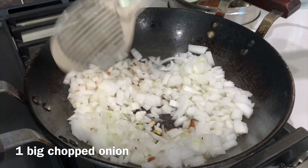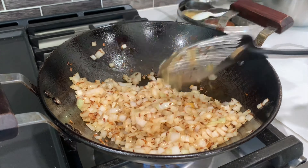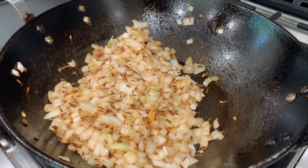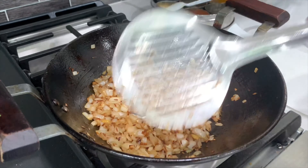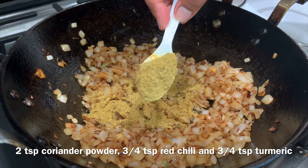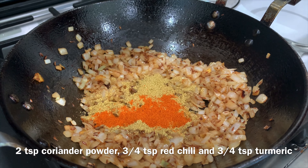Now add one big chopped onion. I would like to stress here that you cut the onions by hand and not by using a chopper, because we need to crisp the onion evenly from all sides. You need to crisp the onion for approximately seven to eight minutes, and once the onions are thoroughly crisped then add your rest of the spices.